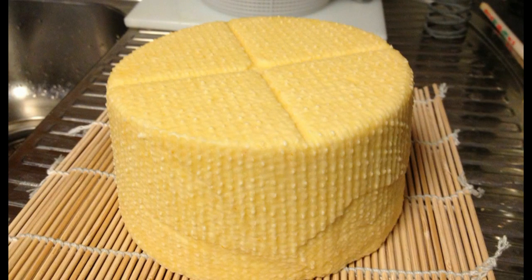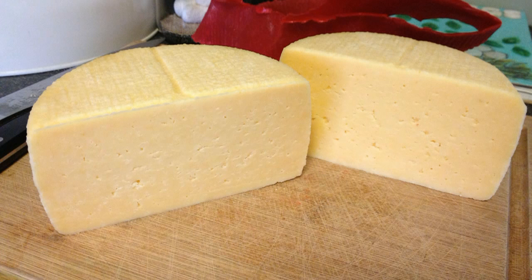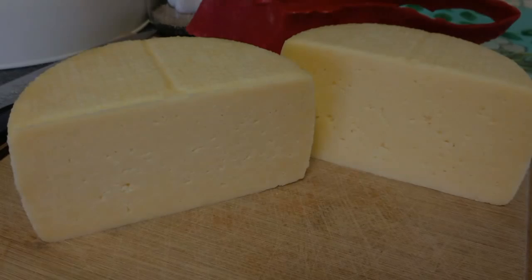I pulled it out the next morning and this is what it looked like — lovely yellow colour. We're going to put it on a sushi mat and let it air dry for a day or two at room temperature, about 21 degrees Celsius. Then once it's air dried, we're going to wax it — I do have a waxing video on YouTube, so look that up. We're going to store it for two and a half months at 13 degrees Celsius, around 80% humidity in our cheese cave. At the two and a half month mark we open it up, cut it open, and it looks and tastes fantastic. This cheese really surprised me when I made it for the first time — it was delicious. Thanks very much and I'll catch you at the next video.